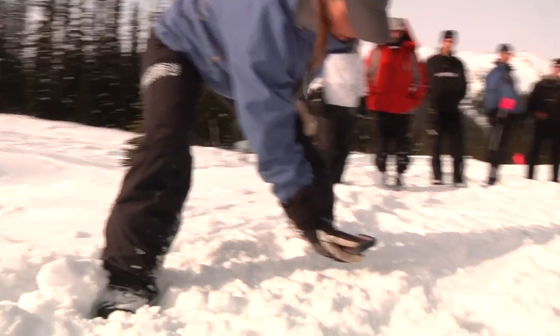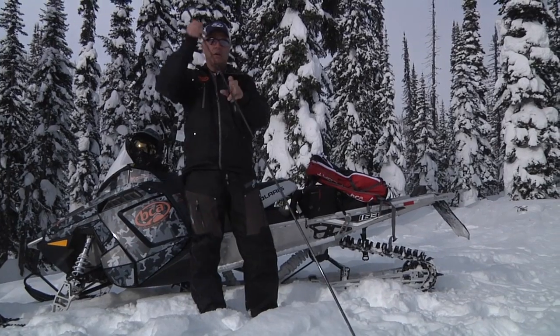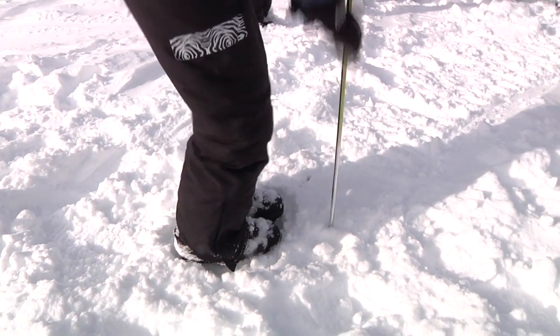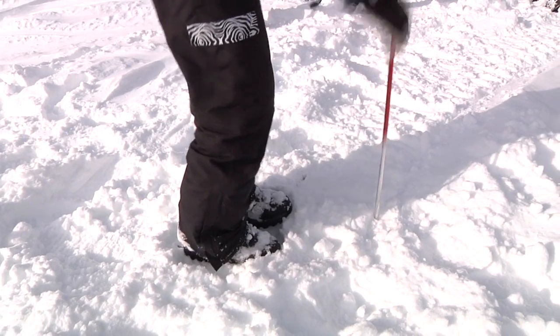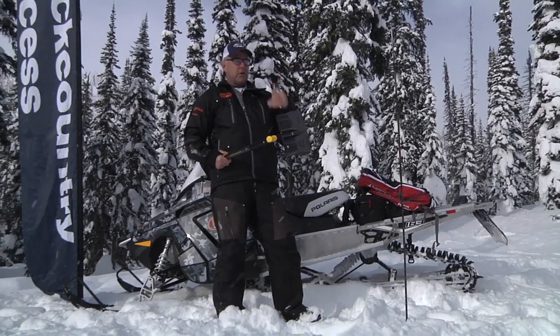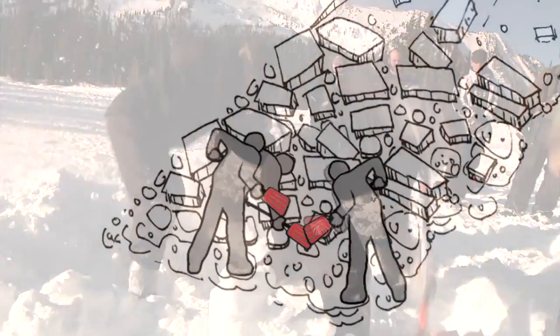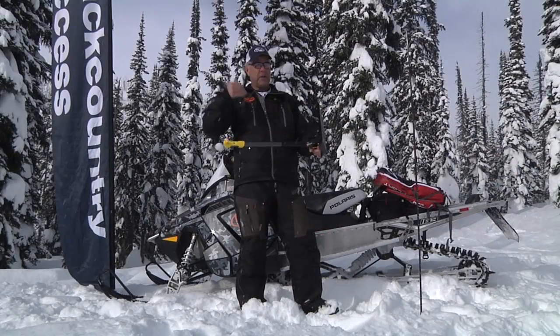When we deploy a probe, we just toss it out, put it together, and there's our probe. An assembled probe inserted into the snow in a systematic pattern lets you physically pinpoint someone under the snow so you don't waste time digging. You've got to get a good shovel — in avalanche snow it's very condensed and it'll take apart most shovels unless they're a good quality avalanche shovel.